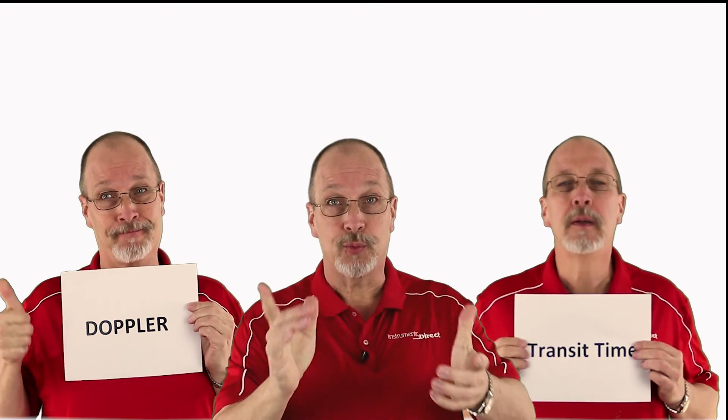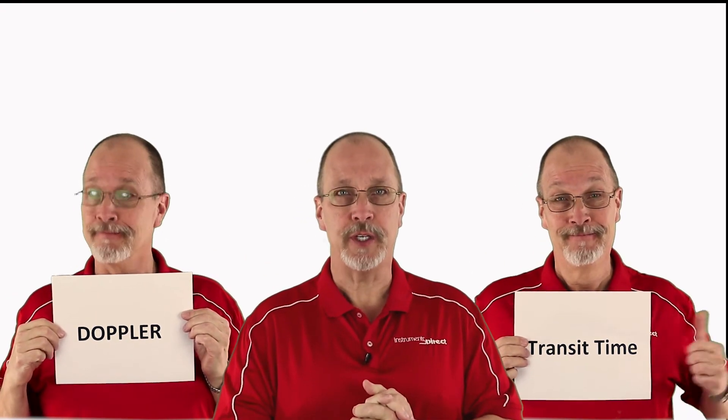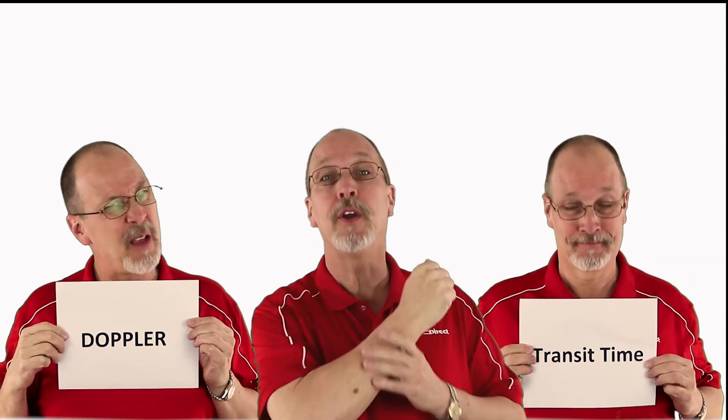Did you know that there are different types of ultrasonic clamp-on flow meters? Ultrasonic flow meters come with two different types of technology: Doppler and transit time. Which one is correct for your application? Coming up next on Tech Review.